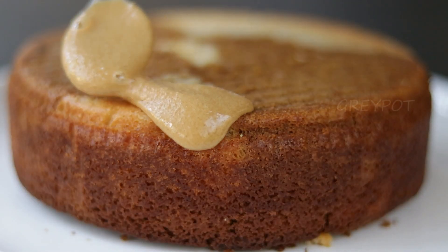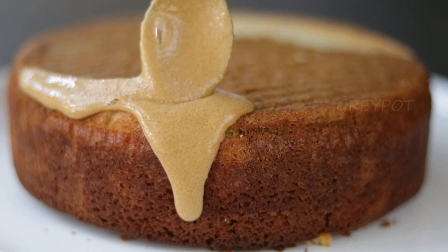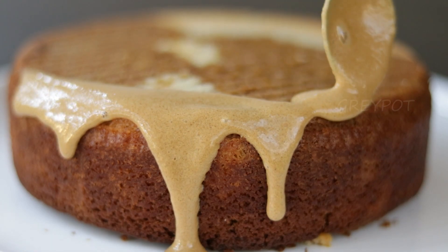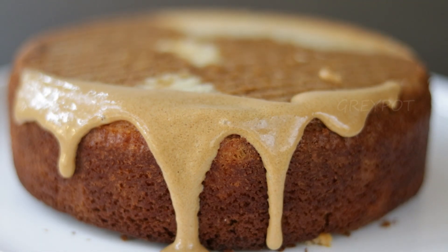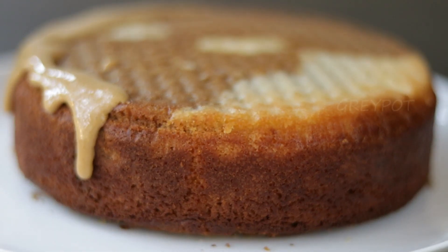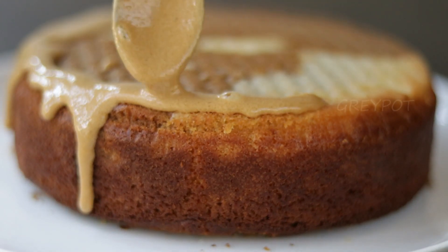Once the cake has cooled down completely, pour this glaze on top of the cake. I started by dripping the glaze on the sides, but if you want you can pour the entire glaze on top and just spread it.